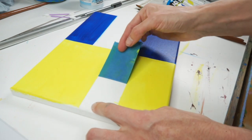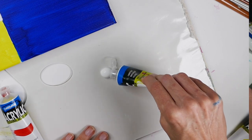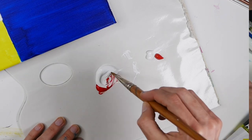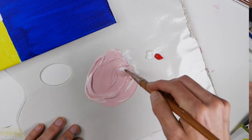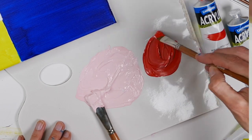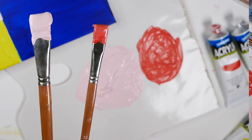Once that's done, pull the tape off and mix up some warm pinks using the Derevan acrylic scarlet red and titanium white. We're going to make two shades: the first is just a really soft pink, and then we're going to make a darker shade of that pink using a different brush, so that we've got a brush allocated to each tone of color.